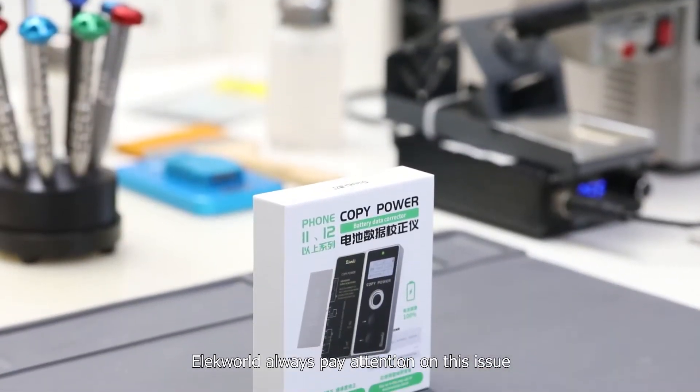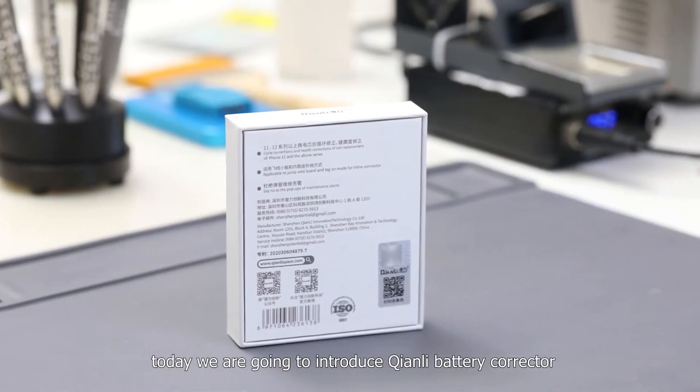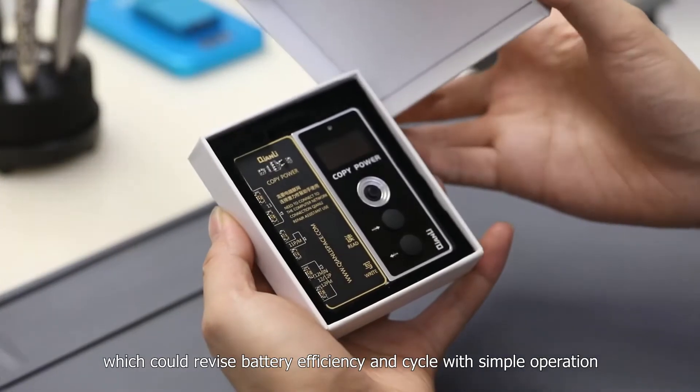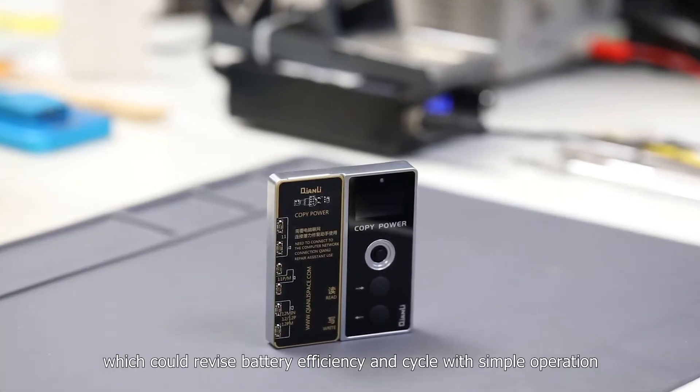Electworld always pays attention to this issue. Today, we're going to introduce the Chen Li battery corrector, which can revise battery efficiency and cycle count with a simple operation.